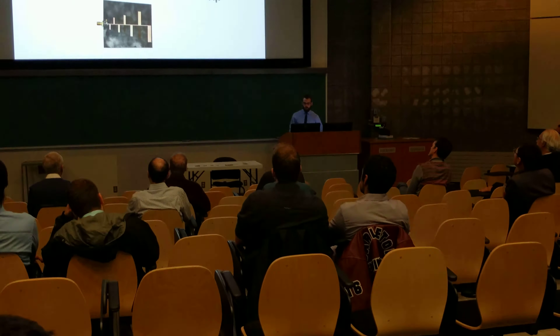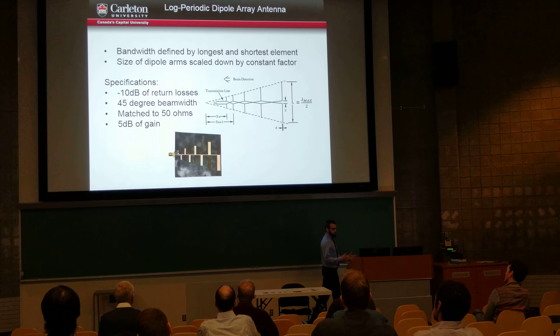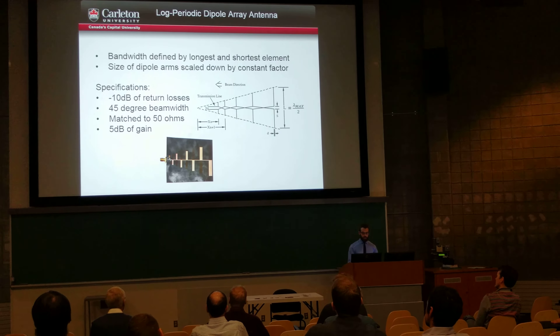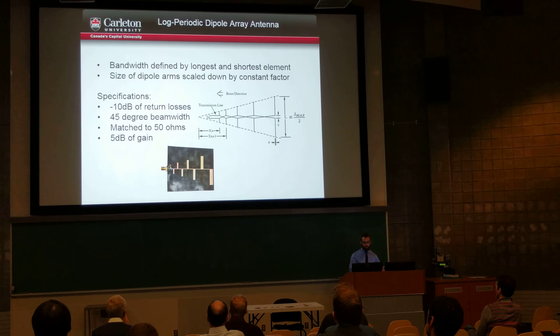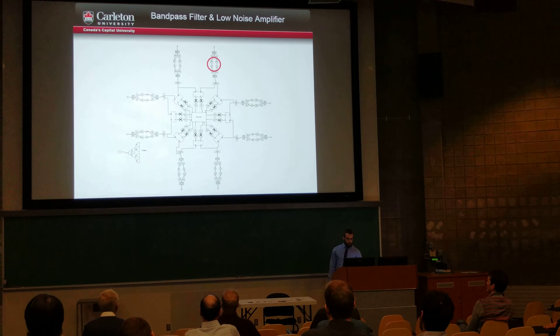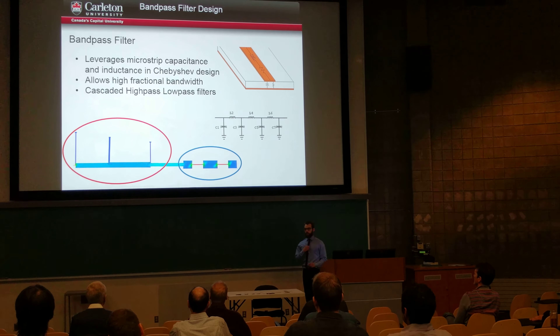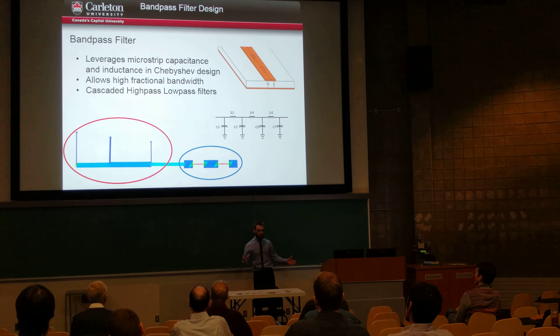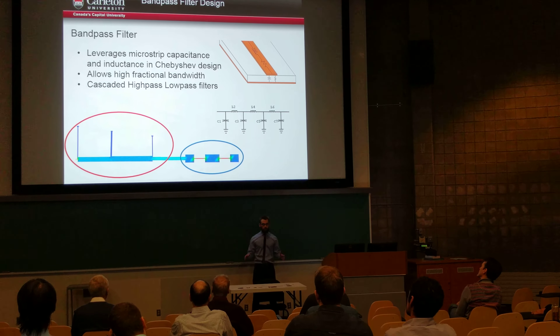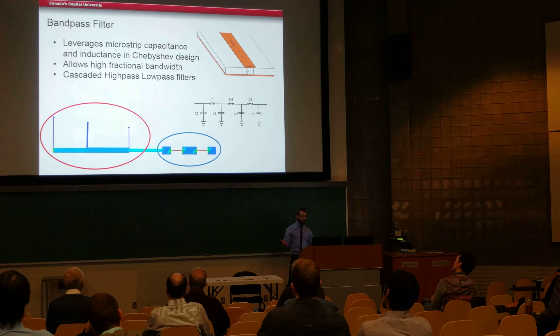First is the antenna, and we decided to go with a log-periodic style antenna. This gives us a very wide band antenna, and we're looking at less than 10 dB of insertion losses through this. Next is the band-pass filter and LNA — this is something I worked on myself. The band-pass filter is a cascaded design. Essentially what this does is it cuts out frequencies that we don't need, so we don't get out-of-band interference and so people can't jam us.